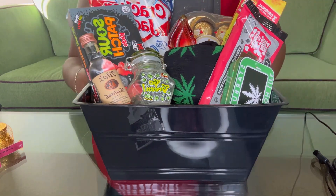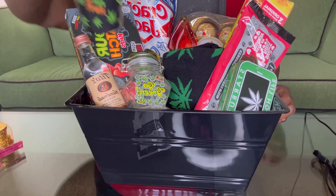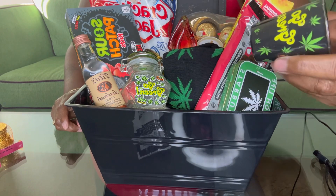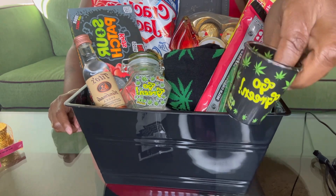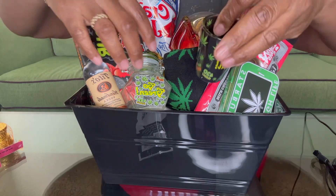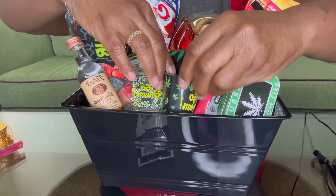Then next we have this little shot glass — I don't know what it says on there, it says 'Go Green.' Cute little shot glass, and I got this from Rainbow as well.